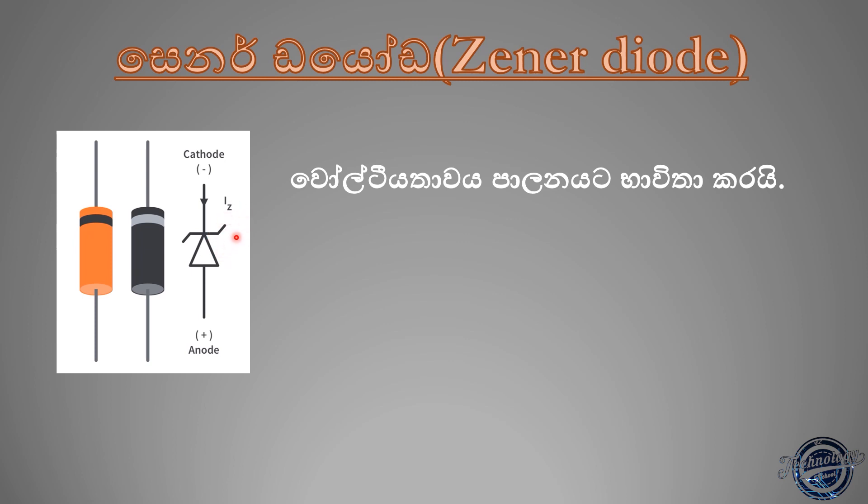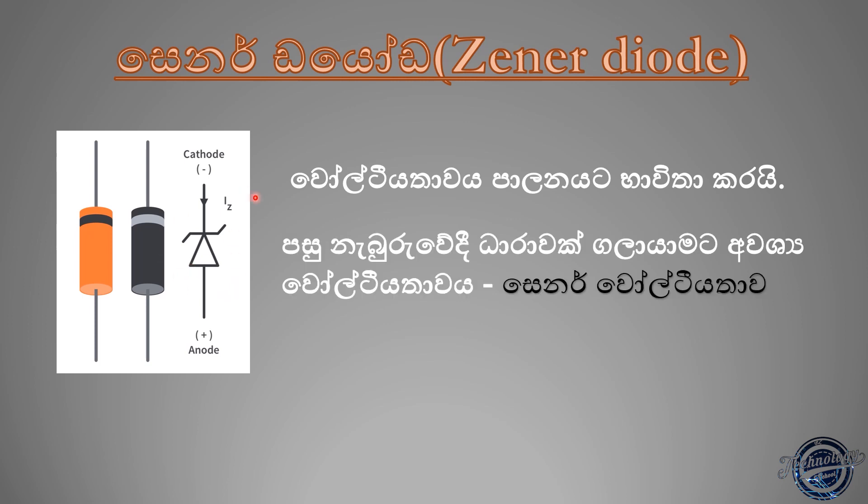If you have a 5V Zener diode, you can add 10V and 10V. This is the 5V Zener diode at the same voltage. You can add the Zener diode at the same time, you can add a 1V Zener diode at the same time.